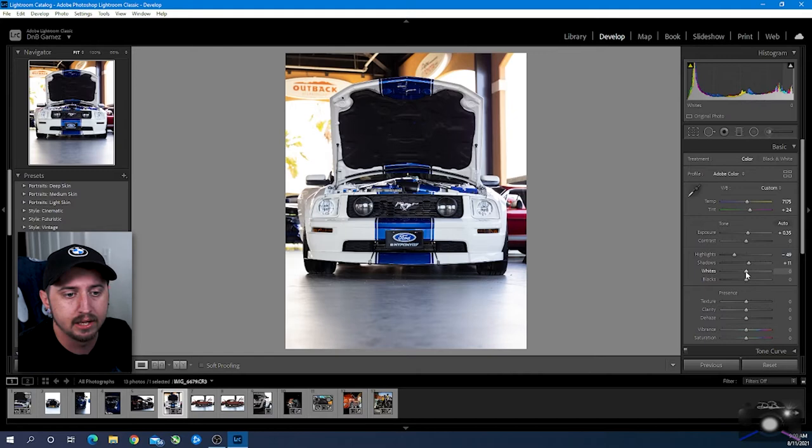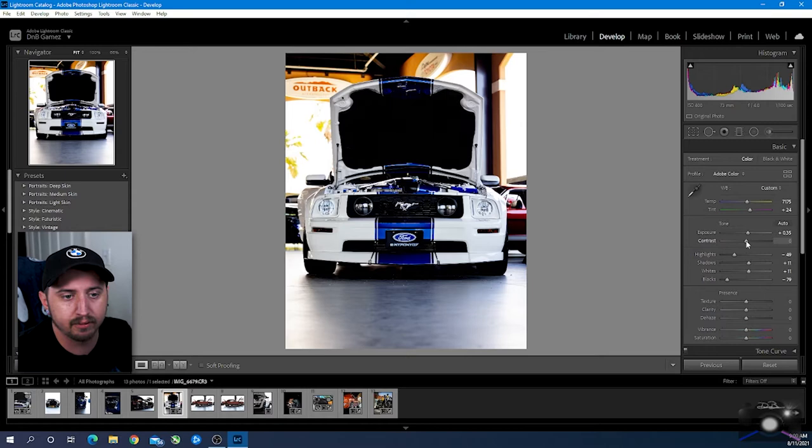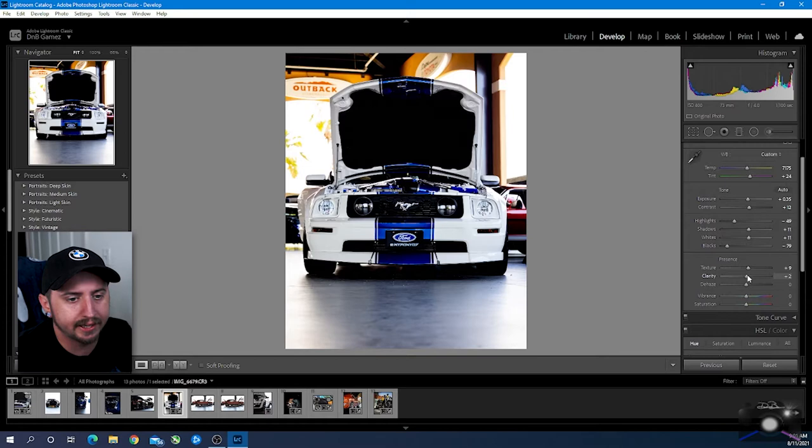I'm going to bring up the shadows a little bit to get more details in the grill, and then we're going to bring whites up a little bit and blacks down a little bit — we're going to really crush those blacks quite a bit actually. We want to really have that contrasty look. That's why I haven't really adjusted contrast too much, but we can pump a little bit there. Texture and clarity I always like to add in, especially with product photos or anything like that — it gives real texture to the car. Dehaze is a beautiful tool.